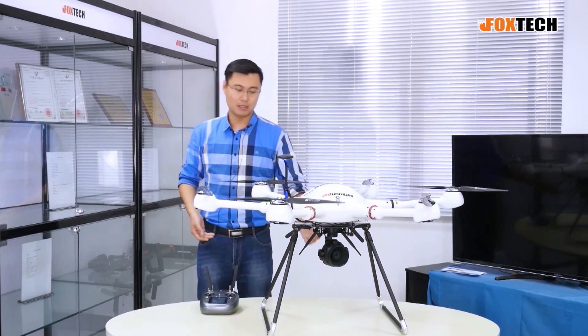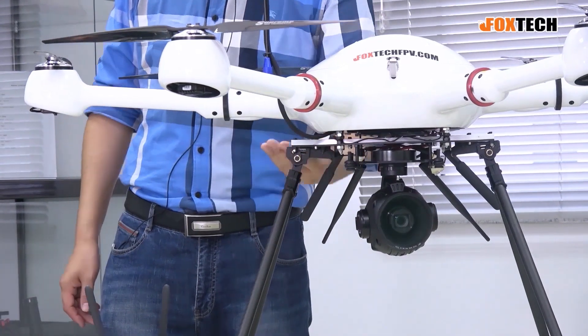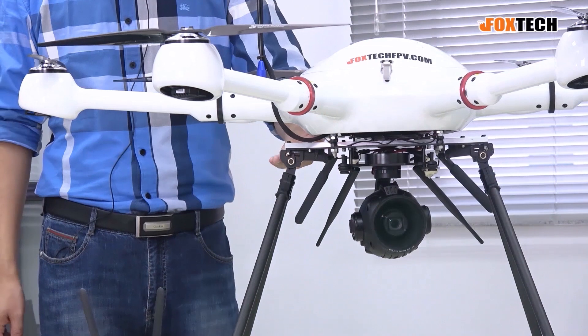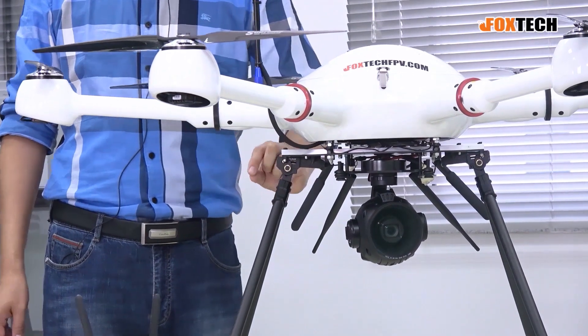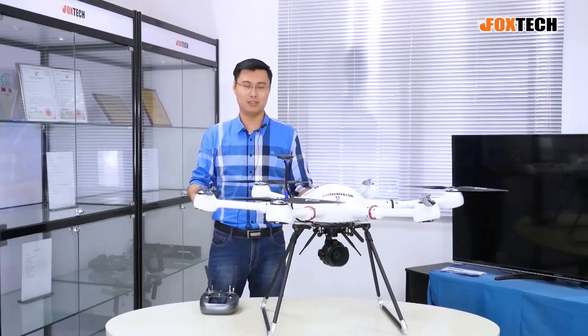Talking about other features, it has a very good stabilization system with four very soft and stable damper boards to give it very good stabilization, both in video and also in photos.